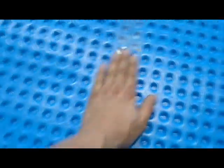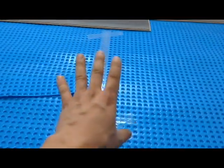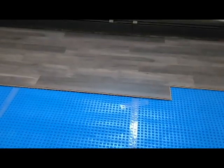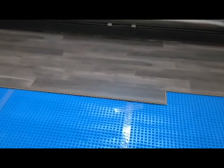When you install this, you have to tape all the seams so you get your vapor barrier and the bottom of your floor will always stay dry. That's very important with laminate because any moisture can get into laminate and swell it up and destroy it.